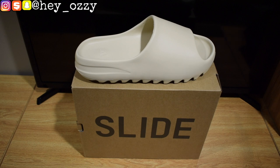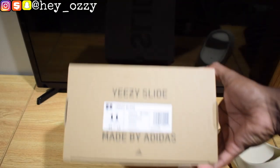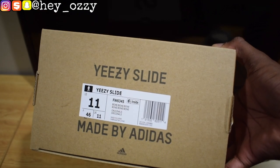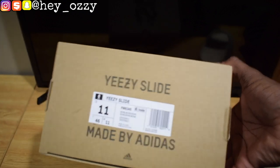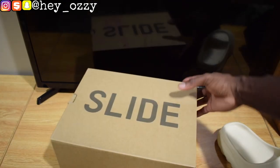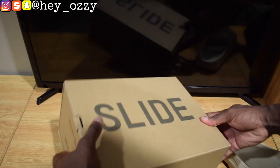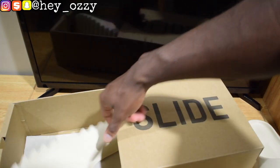As you can see, it comes in this box that says Slide. And on the side right here, it has the size information — it says Yeezy Slide, Bone colorway. This is a US size 11. I recommend with any Yeezy, even the slides, go half a size up because they do run small. And this is what it looks like when you open the box — the box just slides out.